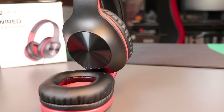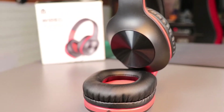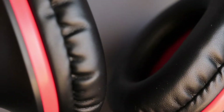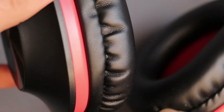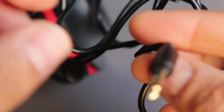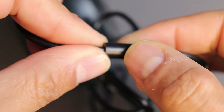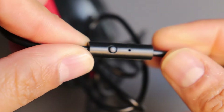The ear pads are very plushy and the cushion is pretty good. Over time, like many ear pads, they will wear out. The cable is non-detachable and is a 1.2-meter cable. There is also a remote on the cable where you can attend, disconnect calls, and play your music.